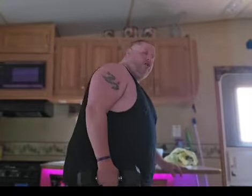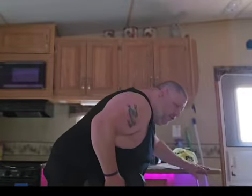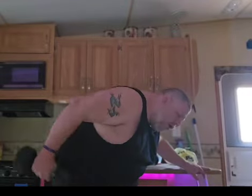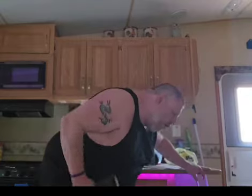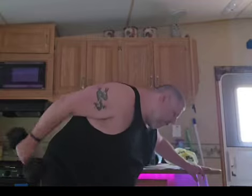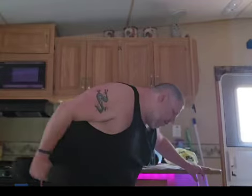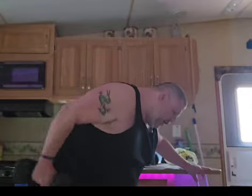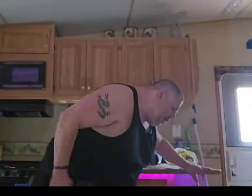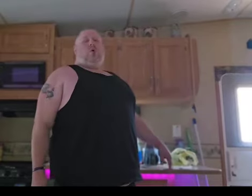Switch with your arms — it doesn't matter what arm you start with. So let's get into the second. Ready? Set. Go. One. Two. Three. Four. Five. Six. Seven. Eight. Nine. Ten.